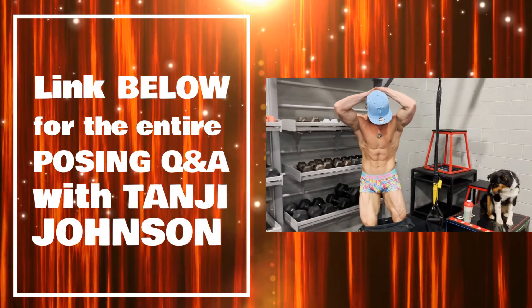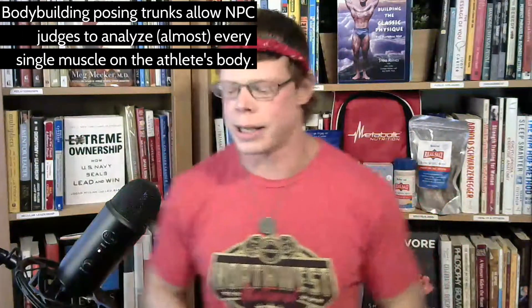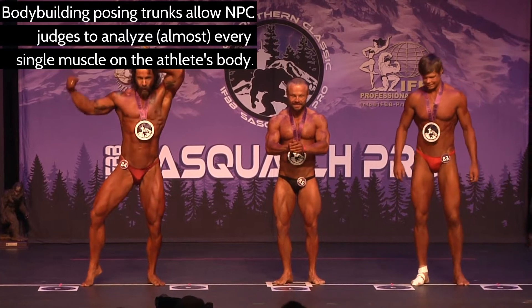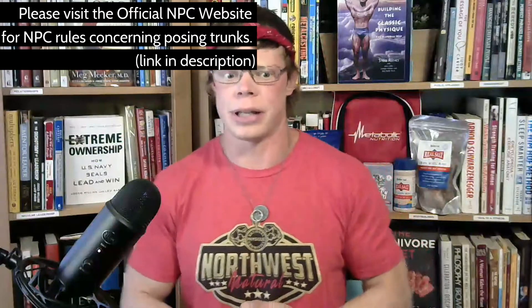If you haven't seen our bodybuilding video, watch that one first and this classic physique video is going to make a lot more sense. I'm not going to compete in bodybuilding anymore because I've learned from my experience and from the judges' critiques that I'm a lot more fit for classic physique. It's my passion — I love the old-school look. I believe classic physique is going to far exceed bodybuilding in terms of popularity pretty quick, if it hasn't already.